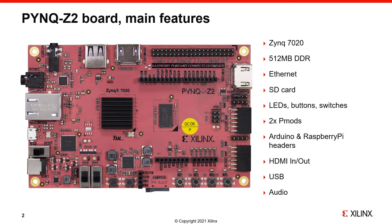This is the PYNQ Z2, and you can see a list of the main features: the Xilinx Zynq chip, memory, network interface, SD card which is used for boot, and the user accessible peripherals and interfaces — the LEDs, buttons, switches, the PMOD interfaces, the Arduino and Raspberry Pi headers, HDMI, USB, and audio. We'll go through each of these in more detail.